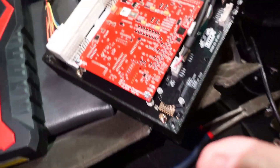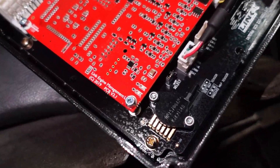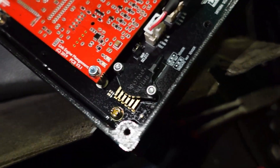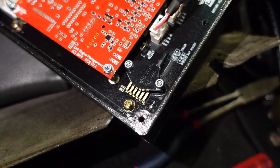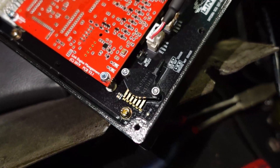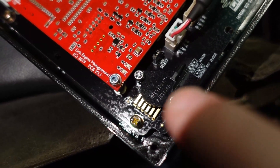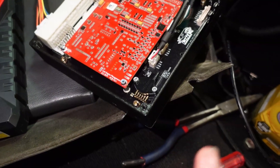The Link ECU and a lot of other Link ECUs have an onboard MAP sensor, and sometimes the ECU will try to read that. The Link ECU has an onboard MAP sensor — that's this one right here. It should be a 6.5 bar or 7 bar MAP sensor if I'm not mistaken. All you need to do is run a vacuum line to this MAP sensor, and that will be your onboard MAP sensor.